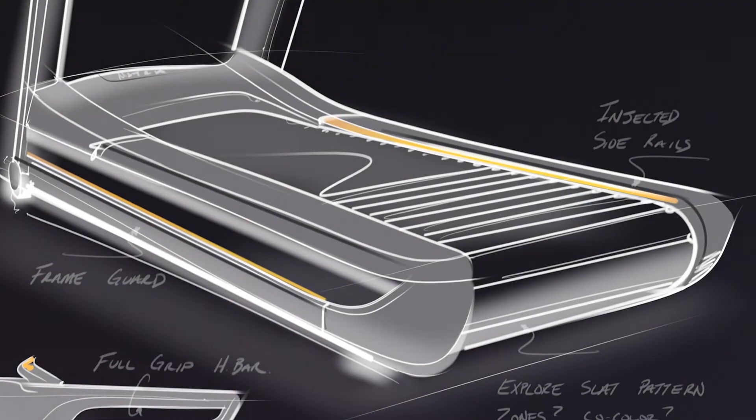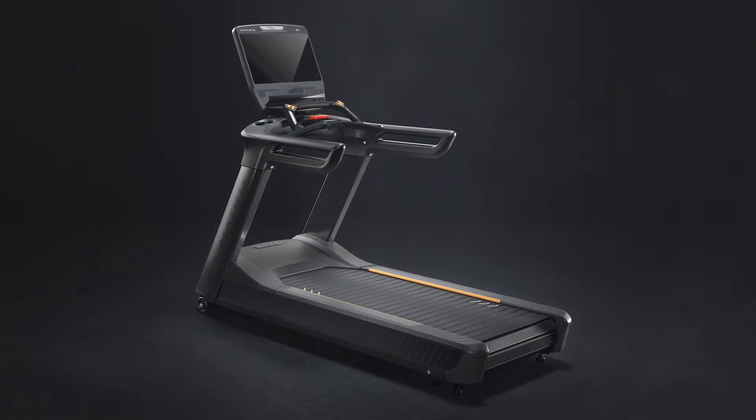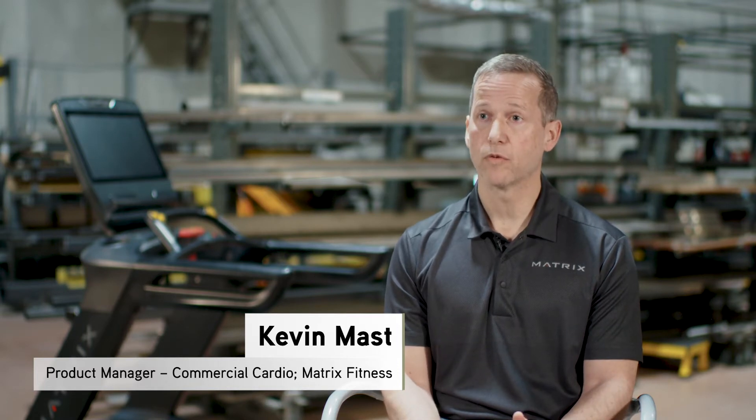The Performance Plus treadmill project was set up to create the best treadmill in the world, and we truly believe in that. One of the things we really have to hone in on is feel — creating the best feel we can for those runners. What we found was missing with competitive designs is an aesthetic, a usability, and a serviceability meant for everyone.